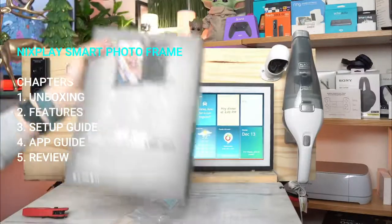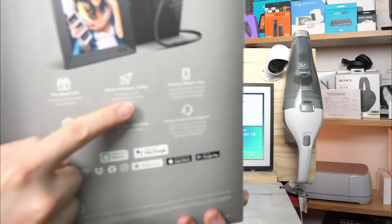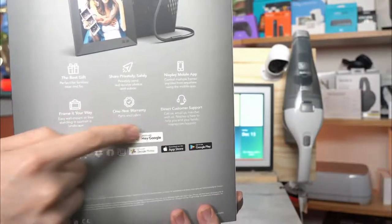You get a very large display and the ability to share privately and safely. You get the NYX Play mobile app, direct customer support, and a one-year warranty.